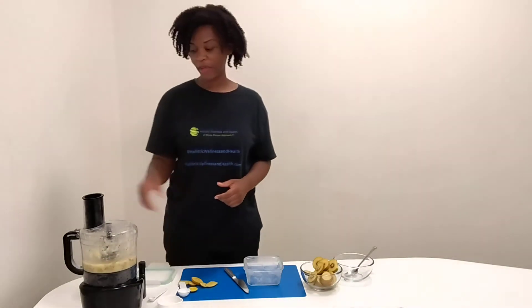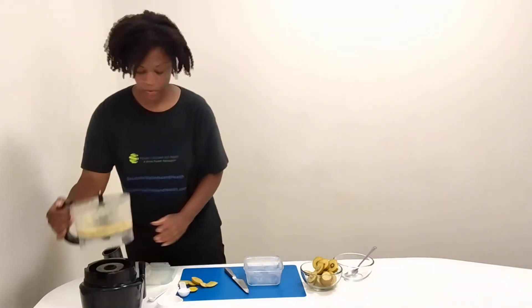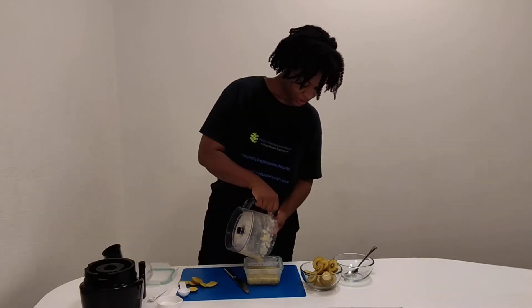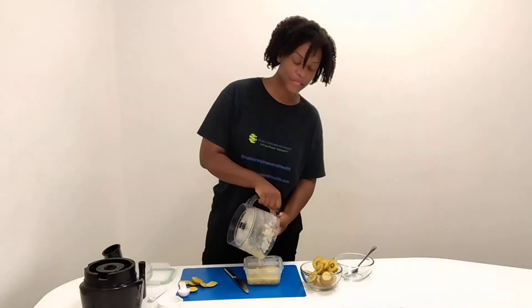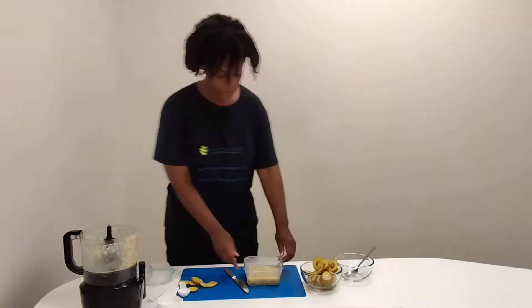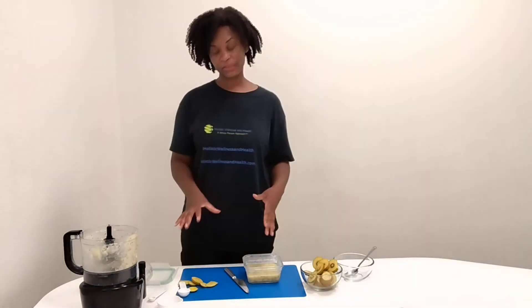So, we have our mixture here. We're going to pour this back into the bowl we used earlier to actually freeze the kiwi. I like to use glass, especially for something like this, but you can use plastic as well. Just make sure you leave enough room for it to expand in your container, because the ice cream will expand some.